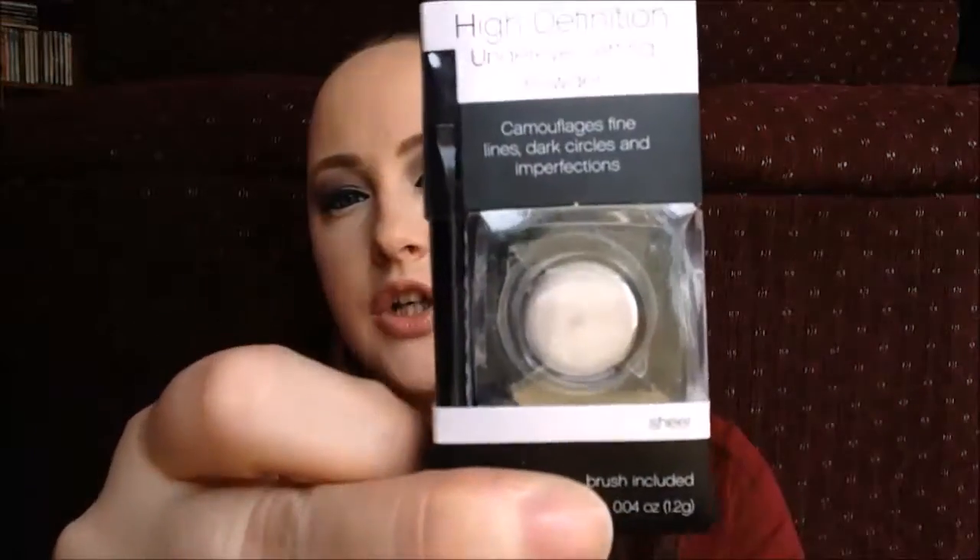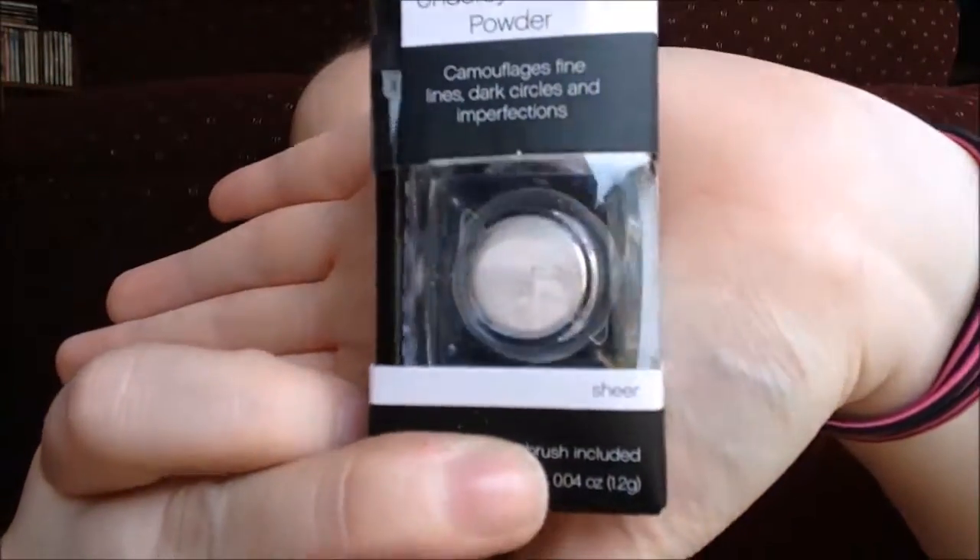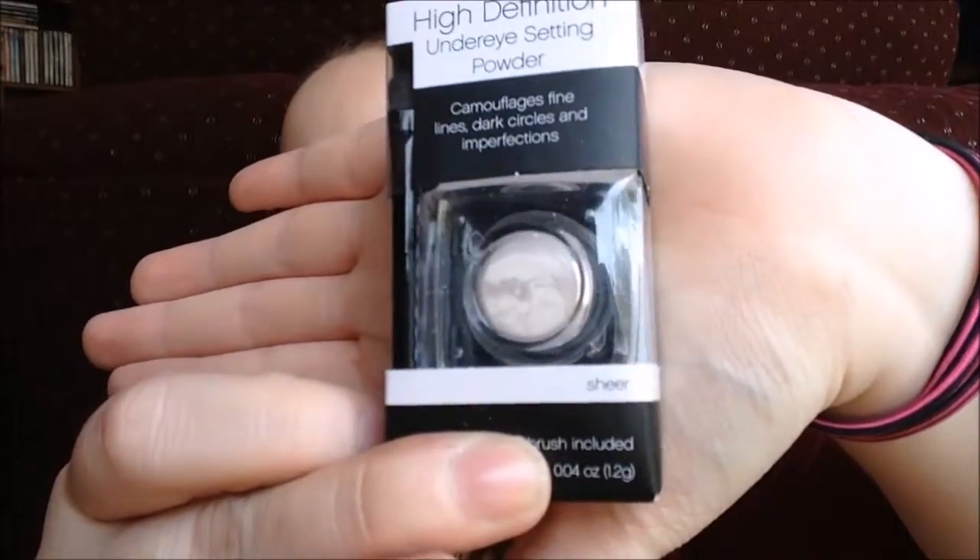Next up we have the high definition under eye setting powder. It camouflages fine lines, dark circles, and imperfections in the color sheer. It's very tiny, and it's supposed to be very sheer — after you apply your concealer you apply this on top to set it. It should make it look more natural and help decrease the concealer settling into fine lines. So we'll see how this works.